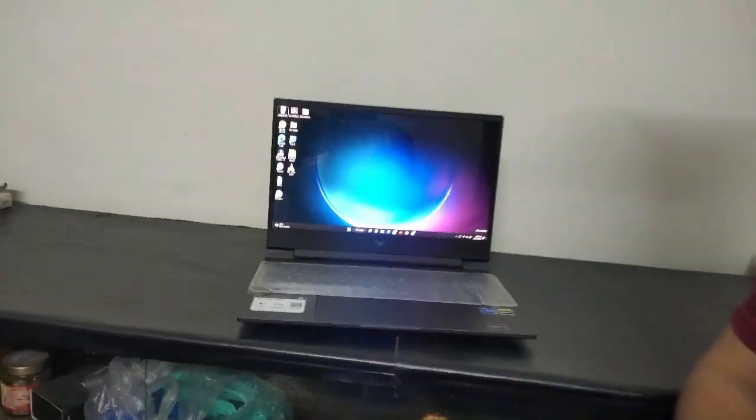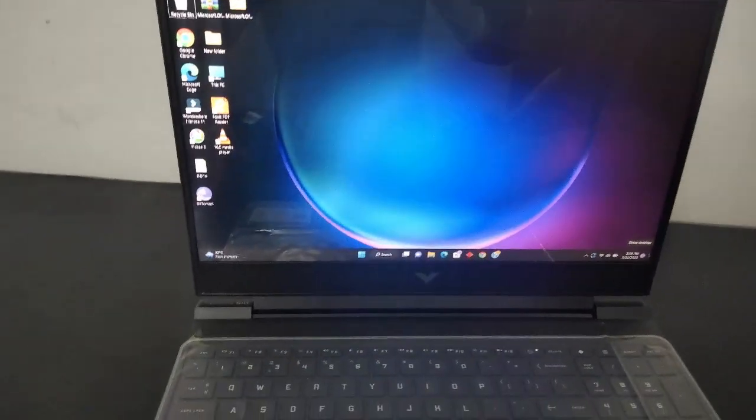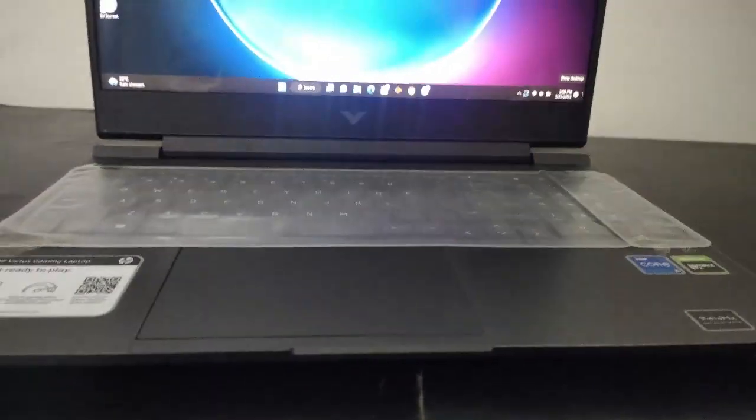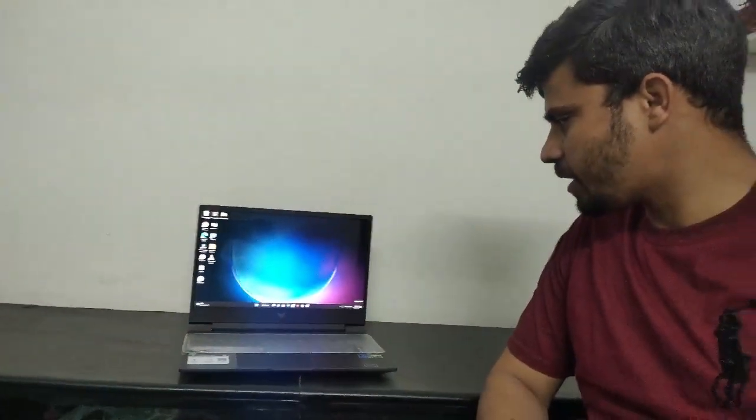What other options did you consider when purchasing this laptop? We had options like Acer Aspire, Dell, and Lenovo, but when I compared all those options with the price they were offering, I decided to go with this laptop.